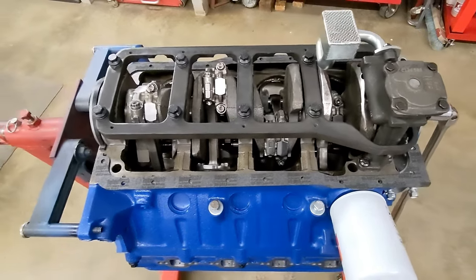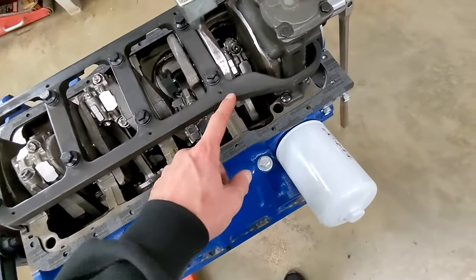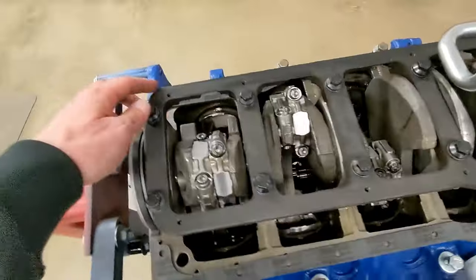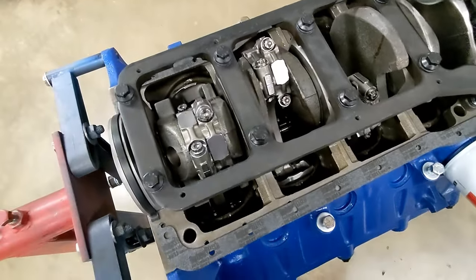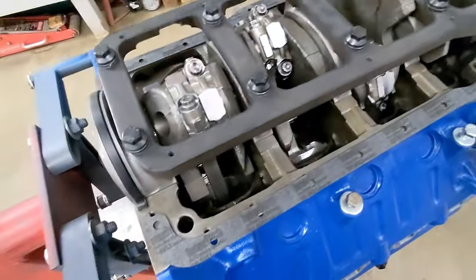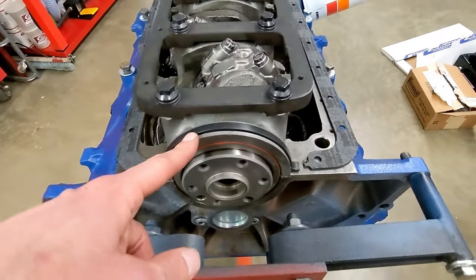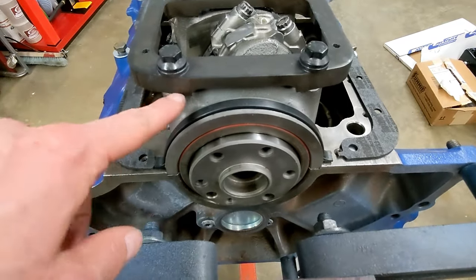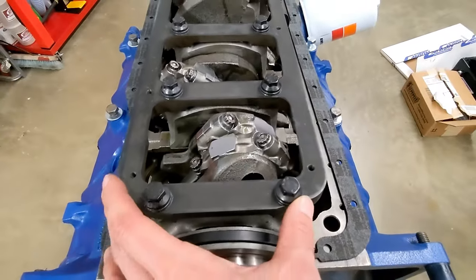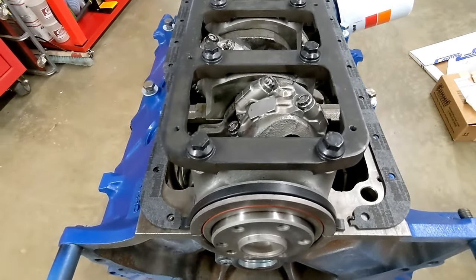The bottom end has been assembled — rod bolts and main bolts have been torqued. This is a Canton main girdle that I'll be using. Originally I tried to use a Trick Flow main girdle but had to grind so much material away to clear the oil pan that it became pretty much useless. So I'm using a Canton oil pan and this Canton main girdle, which works much better with their oil pan — probably should have bought it in the first place. The Canton girdle has been machined on the main caps to sit down lower, helping with clearance, and it's also narrower than the Trick Flow setup.